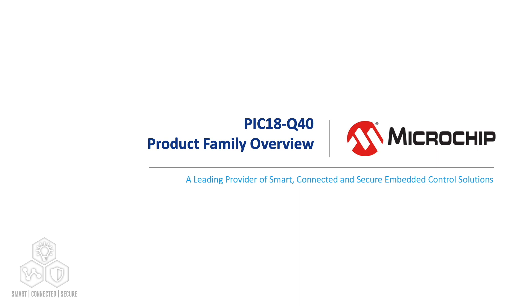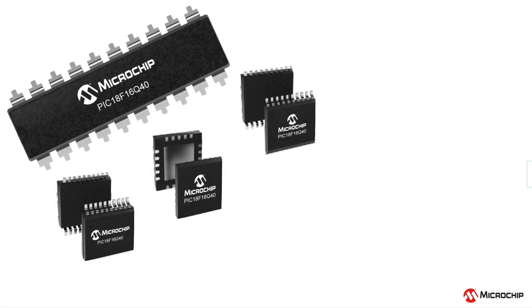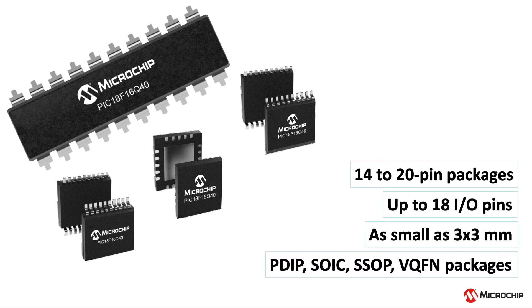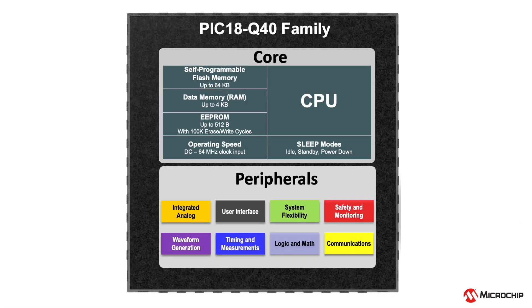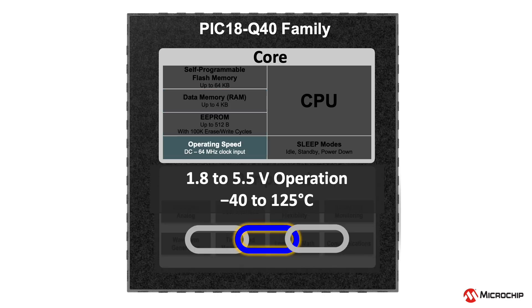The PIC 18Q40 family of microcontrollers combines powerful, versatile, and highly configurable core independent peripherals with advanced interconnection capabilities. This device family offers a high level of sophistication in small 14 or 20-pin space-saving packages as small as 3x3mm. This product family offers up to 64KB of on-chip flash memory, up to 4KB of SRAM, and 512 bytes of EEPROM. System clock speeds reach up to 64MHz across a 1.8 to 5.5V operating voltage range, in temperatures from negative 40 to 125 degrees Celsius.